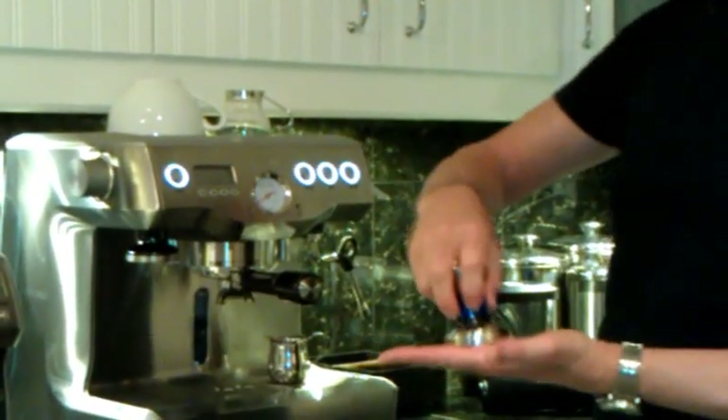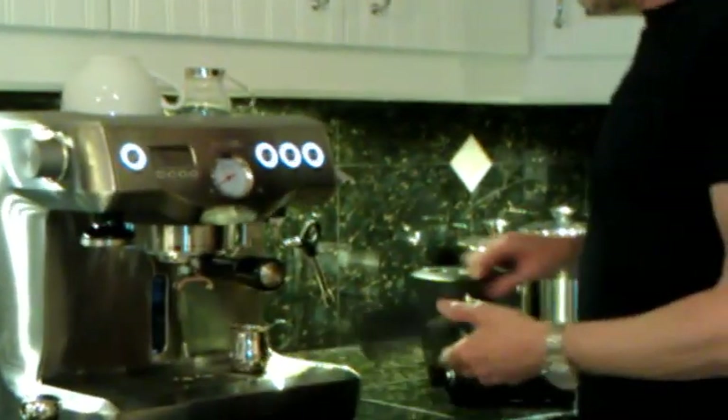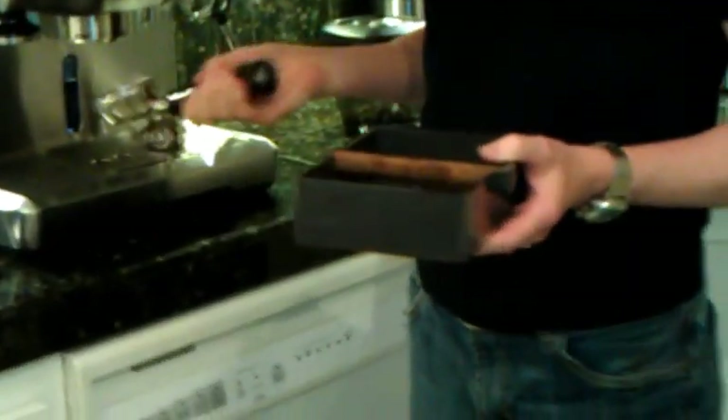You need a tamper for pressing down or tamping the coffee after you've ground it. And a knock box, so that between shots you can bang out what's called the coffee puck.